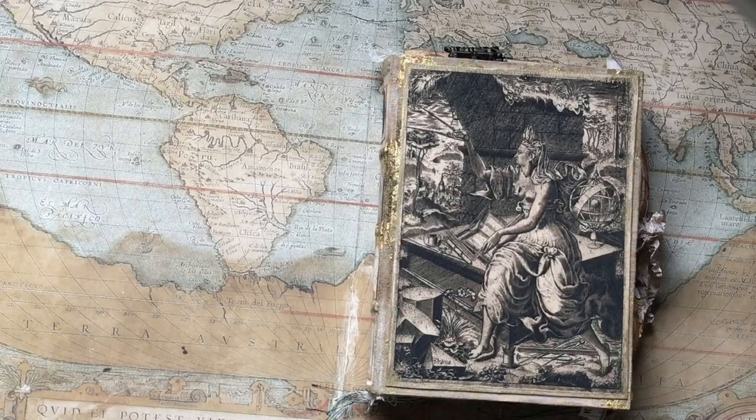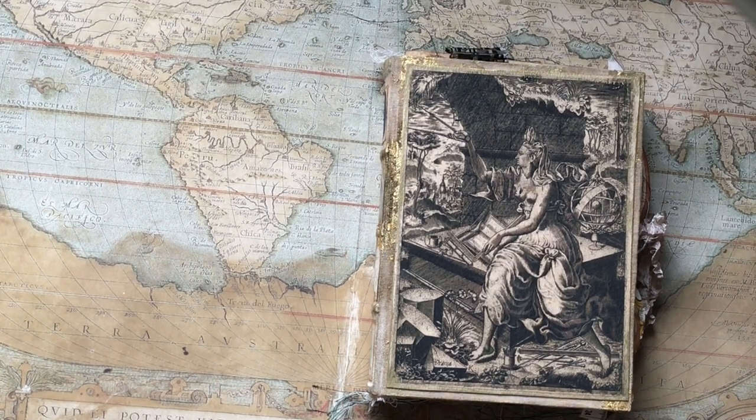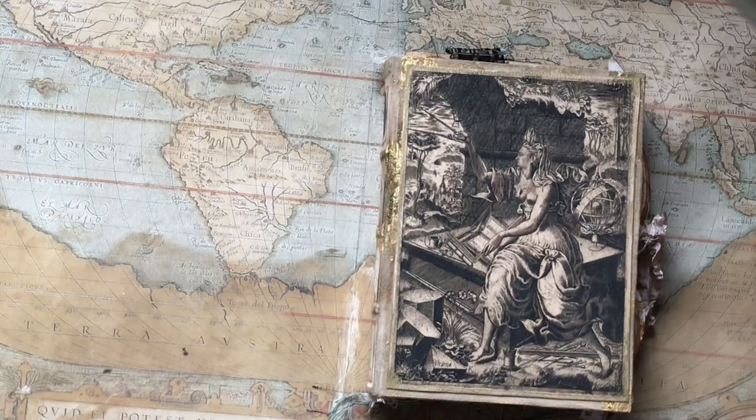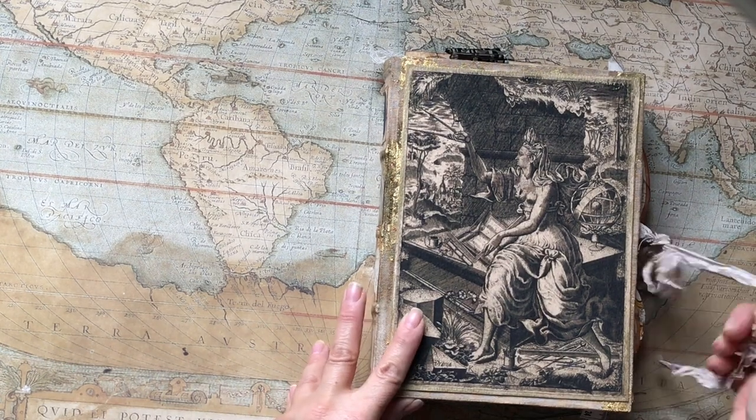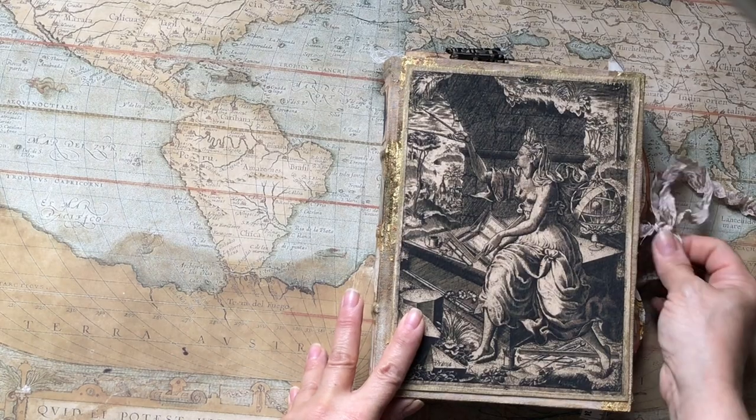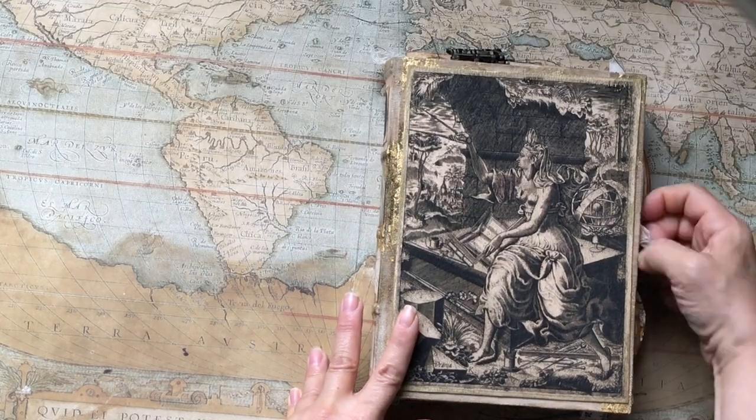She is filled with images and I have tried to add as many as possible to make her really richly designed inside, to give all the details of images that have come through the ages, through the different centuries.